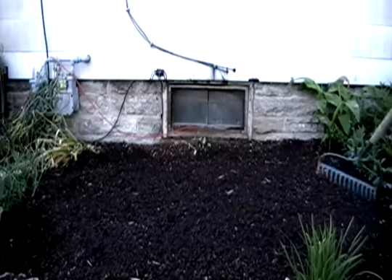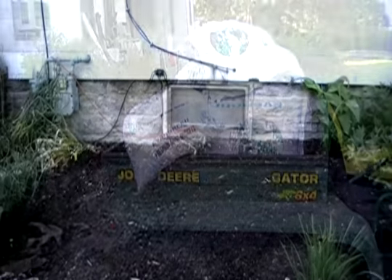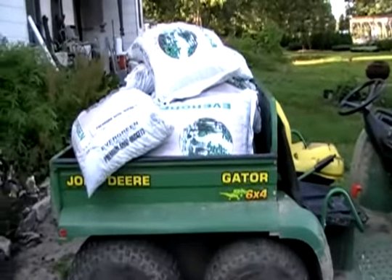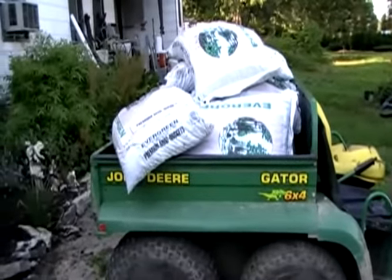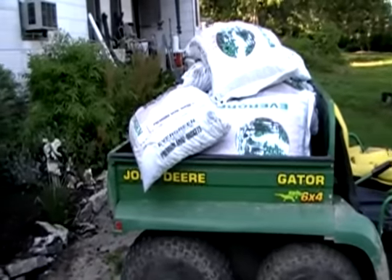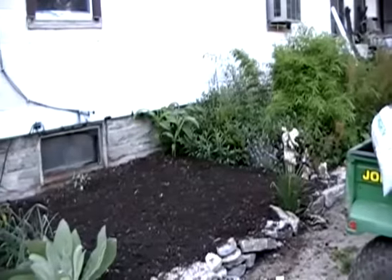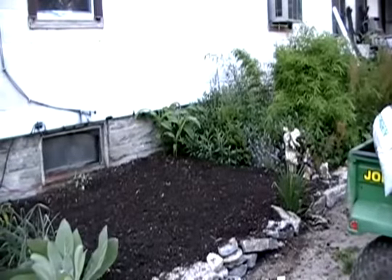After a trip to our friendly family garden dealer for a load of pine bark mini nuggets, we're ready to mulch the garden.